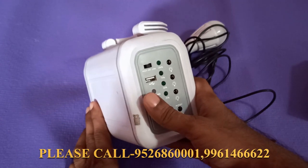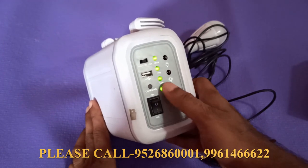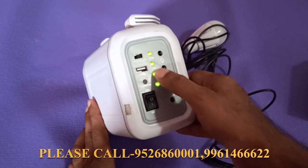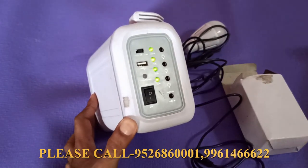We can charge the mobile device — there is a charge as well. We have 4 lights indicating body condition: 25%, 50%, 75%, 100%.